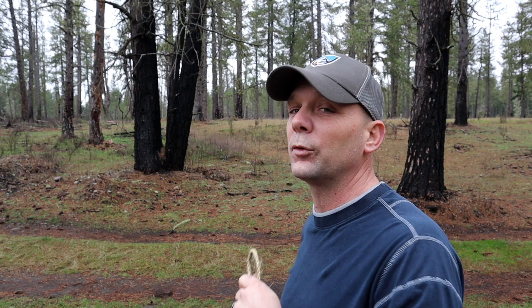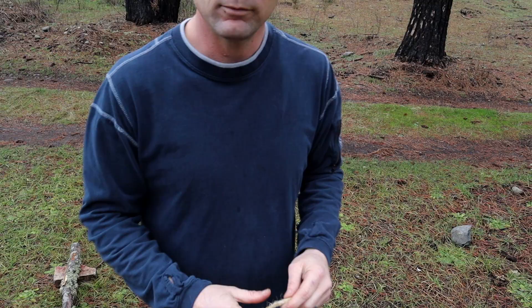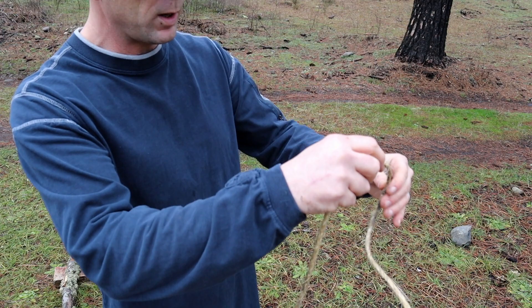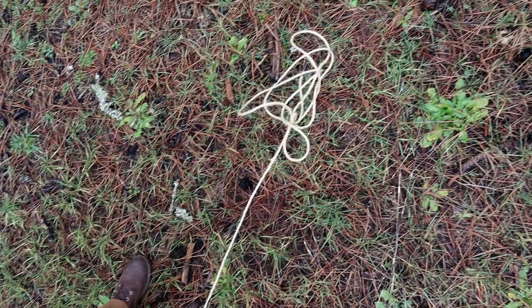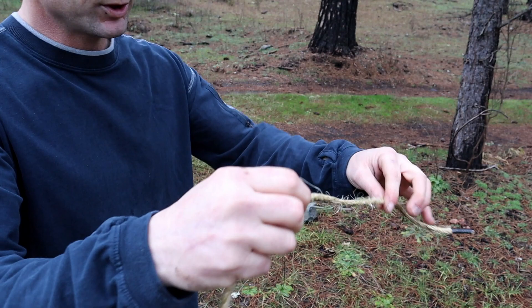Now I need to show you how I coiled my rope so I could throw it out and it wouldn't be a tangled mess. Most people coil their rope like this, and what happens is it becomes a jumbled mess — when you go to unfurl it or throw it out, you get knots. Look at that — that's no bueno. We don't want that; we want it to be straight with no knots.